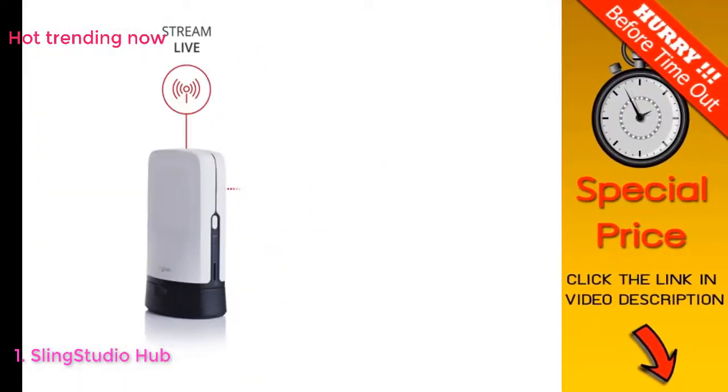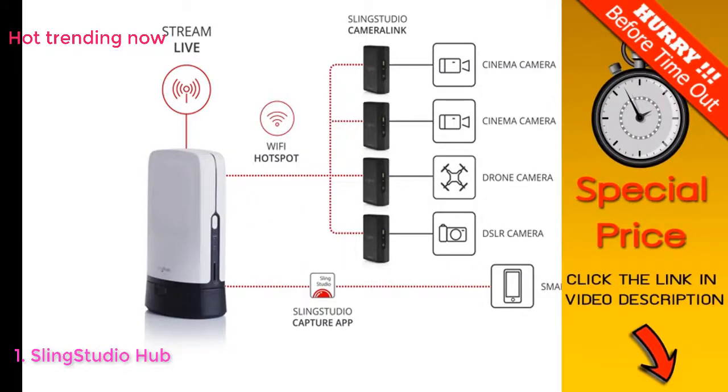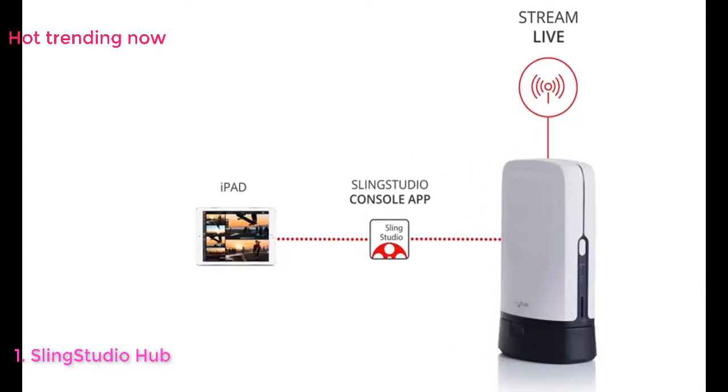From simply using a smartphone to taking advantage of up to 10 wireless sources, Sling Studio has a vast array of connecting options designed to best fit your production needs. Whichever way you choose to connect, all sources are instantaneously available on the Sling Studio console app.